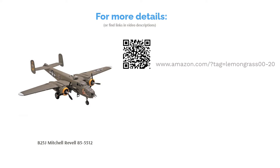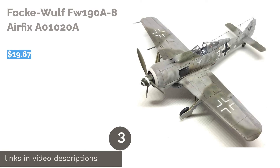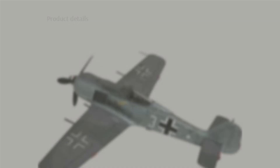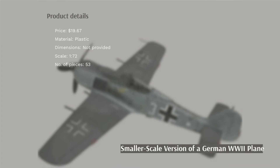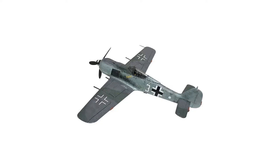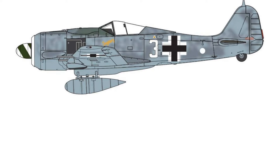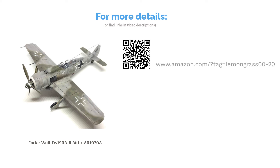The next product on our list is the Focke-Wulf FW 190 A-8 by Airfix. This model recreates a single-seat, single-engine German plane used during World War II. It has a smaller 1:72 scale, making it simpler and quicker to construct. This model has 53 parts, and the paints needed to complete it are listed on the outside of the box. Some people said the pieces are small and prone to breaking, but generally buyers praised its intricate details and easy assembly.